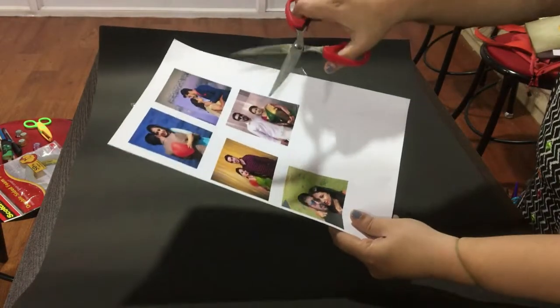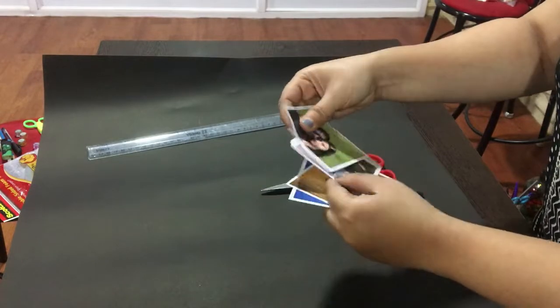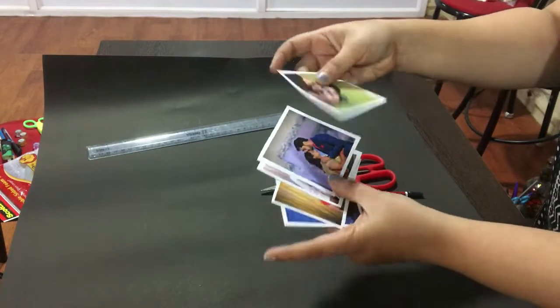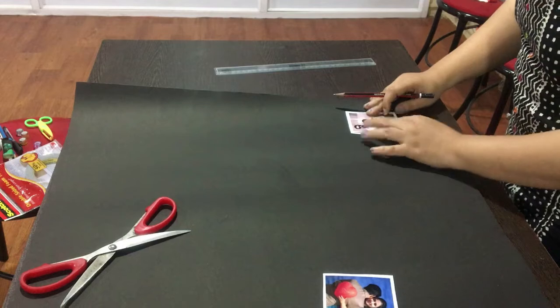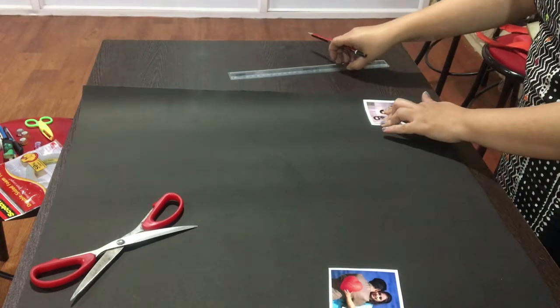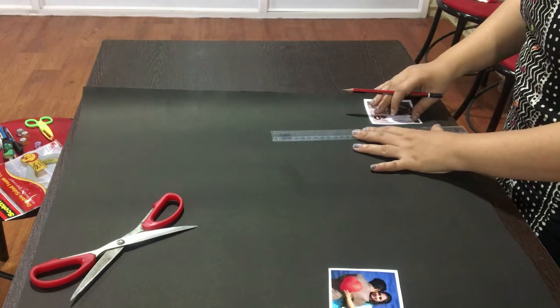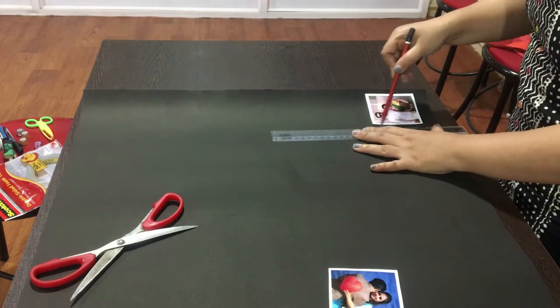To do this DIY, firstly you need to take a printout of the pics of your choice. You will also require a black cardboard sheet, a scale, a scissor, and a pencil. Keep the printed picture on the cardboard sheet and cut the cardboard sheet slightly bigger than the printed picture.